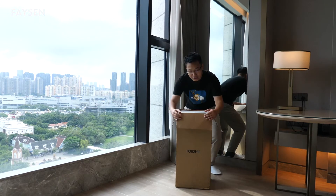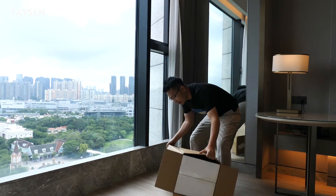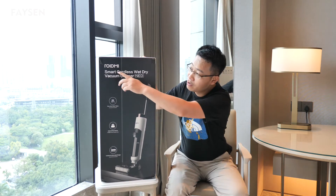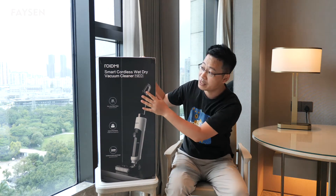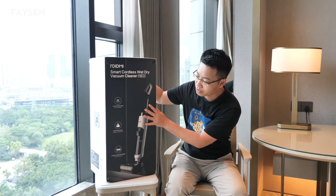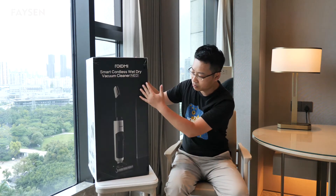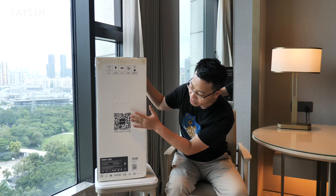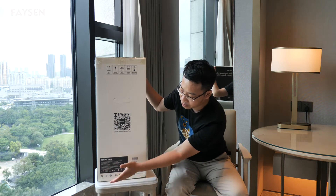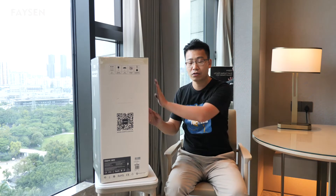I've just opened this carton box. Here is the gift box for the ROIDMI smart wet and dry vacuum cleaner — this is a new series, the newest product from ROIDMI. On the gift box we have some pictures, some text, and heat insulation on the sides. There's also a QR code for the ROIDMI official website, and on the bottom we have certifications for this product like the CE mark and other compliance marks.